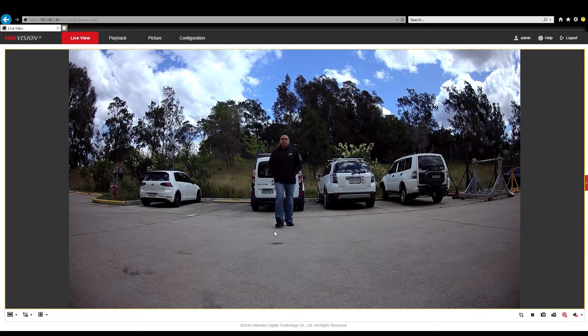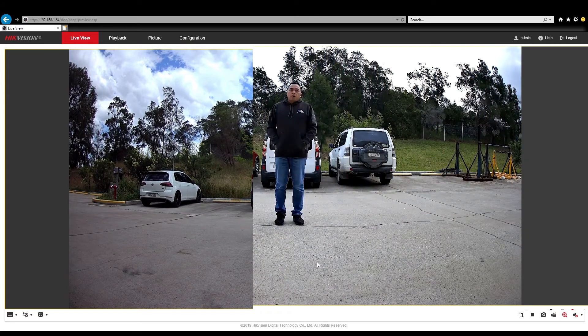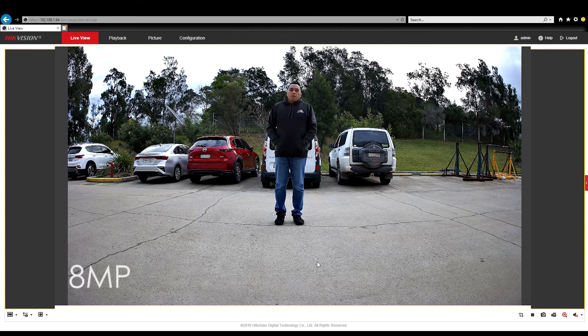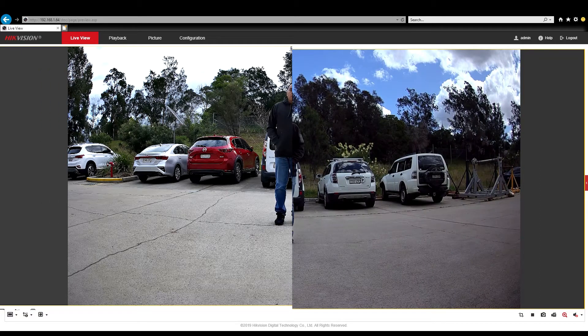Now we'll do our walk-up close test. If we freeze it there, you can still make out everything as per normal. Moving across to the 8 megapixel, you can see everything is just a lot sharper in that image — this is what we should expect. Everything is sharper and more crisp. When we do a side-by-side comparison, you can actually see the difference between the two. On the 4 megapixel on the right, the colour of the sky is a lot bluer, which is probably dependent on the day and time these images were shot. But overall, both cameras are still producing great images.